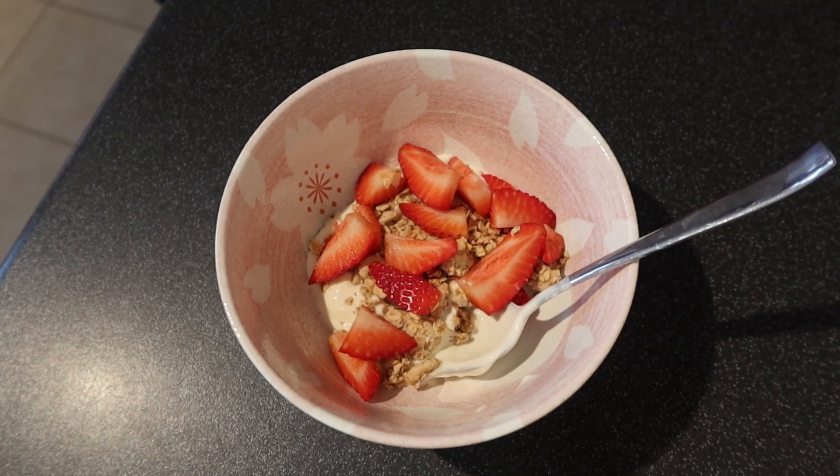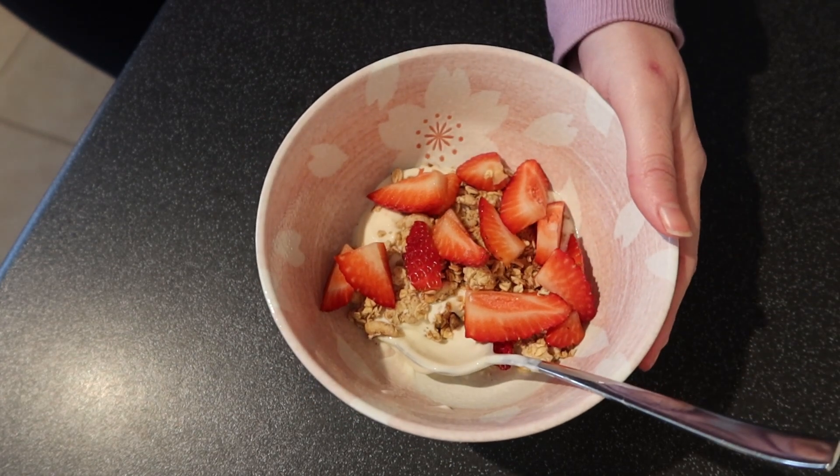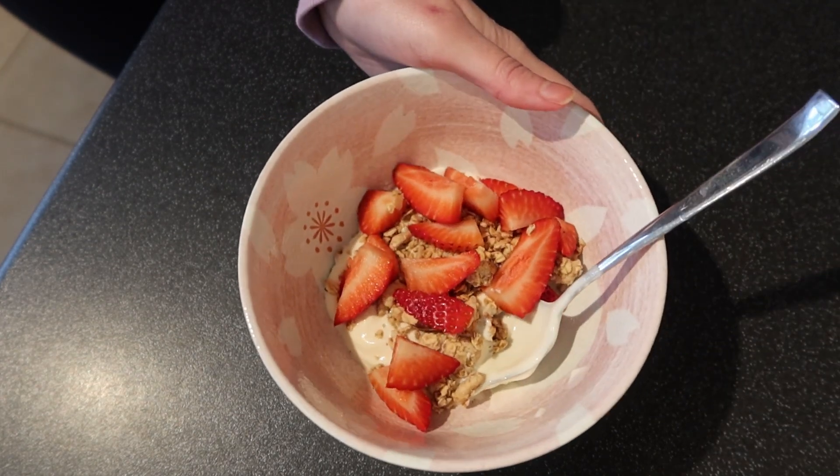You can, of course, add some chopped apple, some flax seeds for some extra vitamins or any other things, but just keeping it simple today.